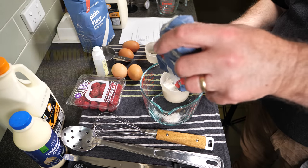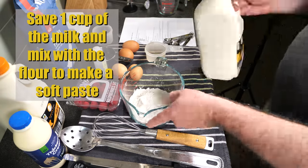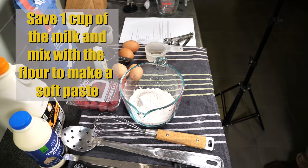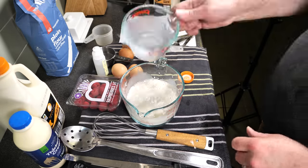Measure out your flour, then save 1 cup of the milk and mix it with the flour to form a soft paste. Pour it into the flour and give it a good whisk.